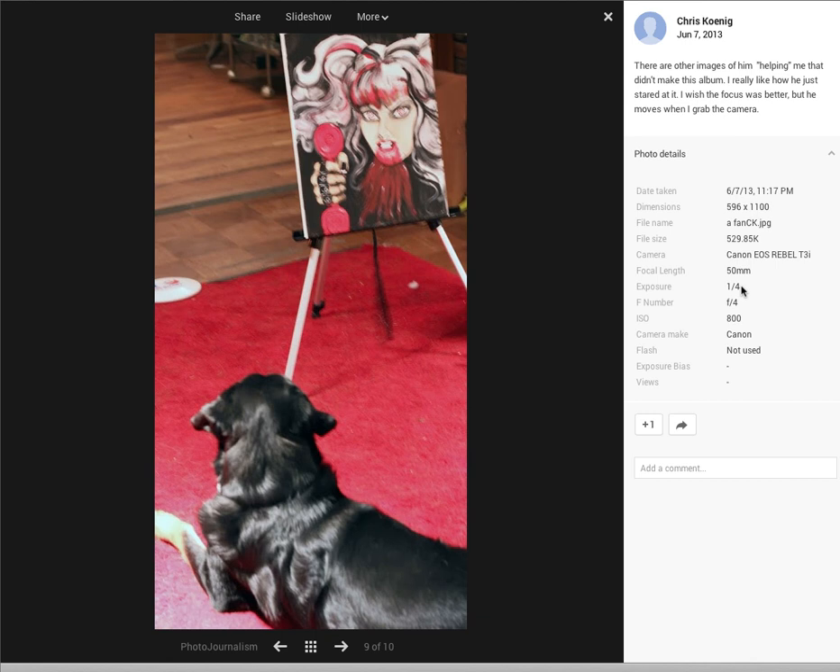You can see right here your exposure is at a fourth of a second. There are other images of him helping me that didn't make this album. I really like how he just stared at it. I wish the focus was better, but he moves when I grab the camera. In this case, what you need to do to stop that action — it's not so much the focus but your slow shutter speed. You can bump this up. If this is a 50mm lens, maybe it's a 1.8 or 1.4, open it up a little bit more so you get a faster shutter speed. If you see that even at 800 it's getting a little blurry, bump it up to 1600 or 3200 to make sure you're getting a nice crisp shot.